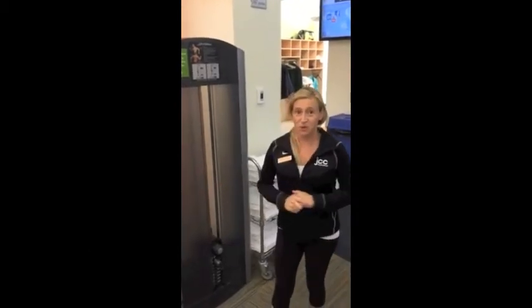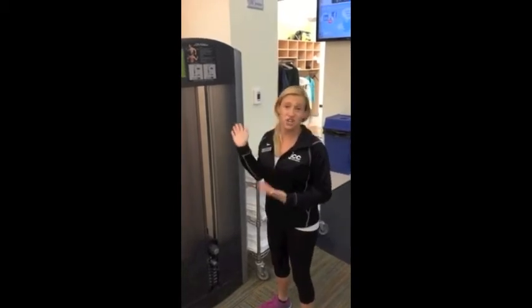Hi, my name is Amy Jaffe. I'm one of the personal trainers here at JCC Metro West. Today I'm going to be showing you the assisted dip chin machine.